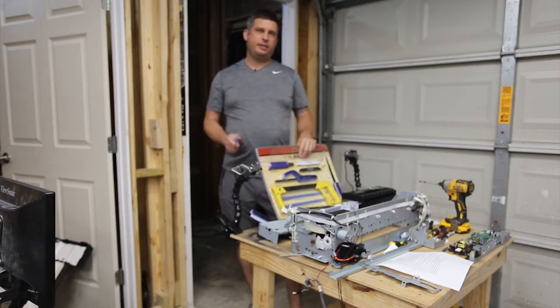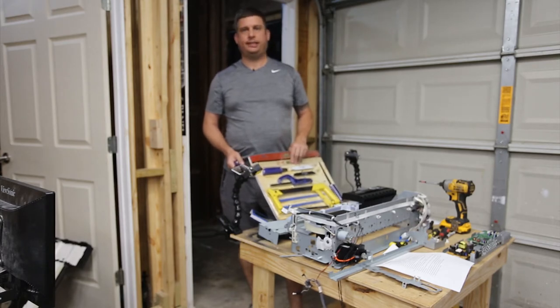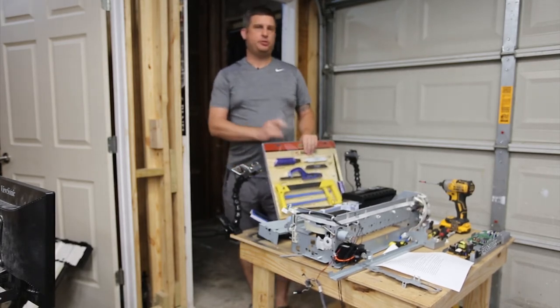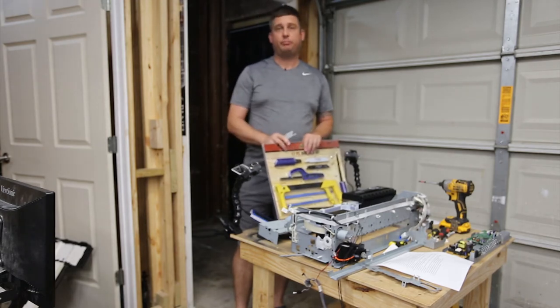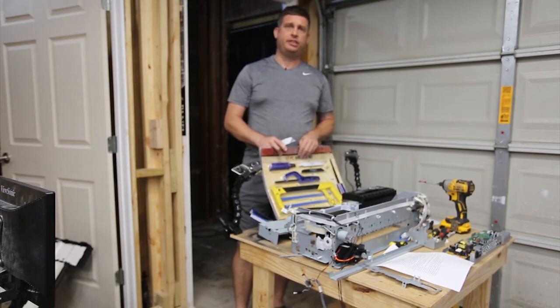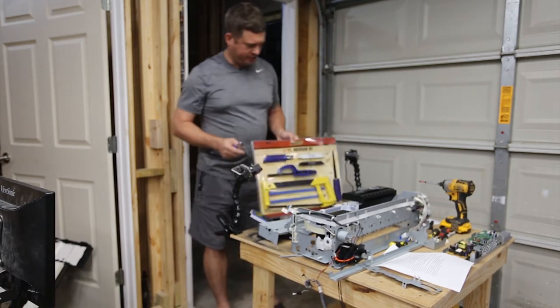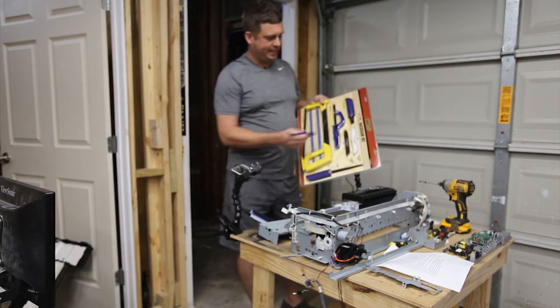My name is Brian and today I'm going to do a short review on a Harbor Freight hacksaw set. I picked this up — it's normally $14.99 in the store, but today was Labor Day so I had a 25% off coupon, a great little benefit of signing up for their list. It includes a 17-piece hacksaw kit.